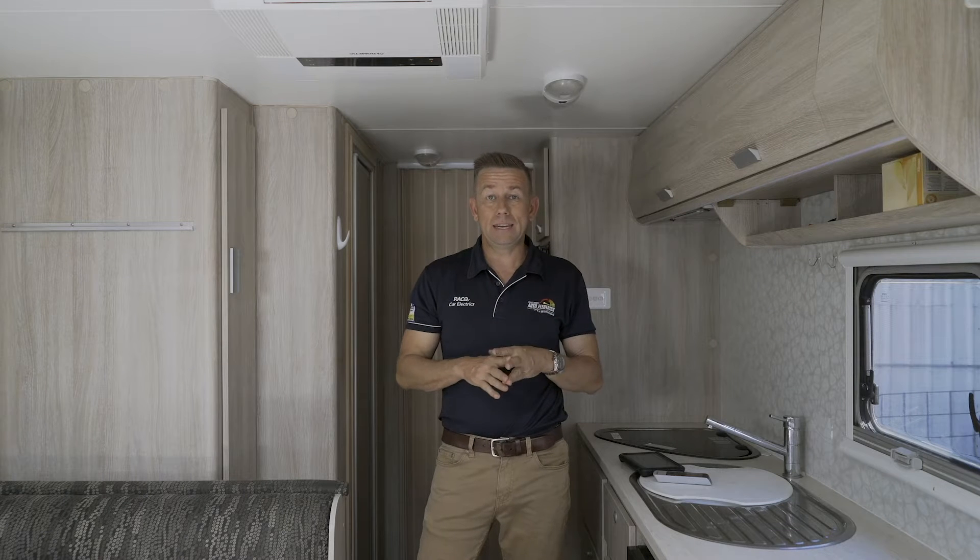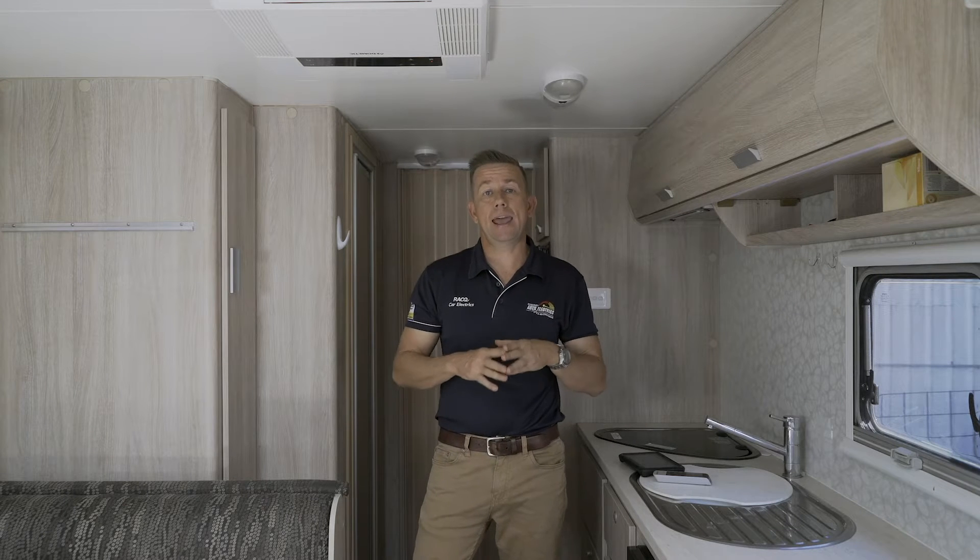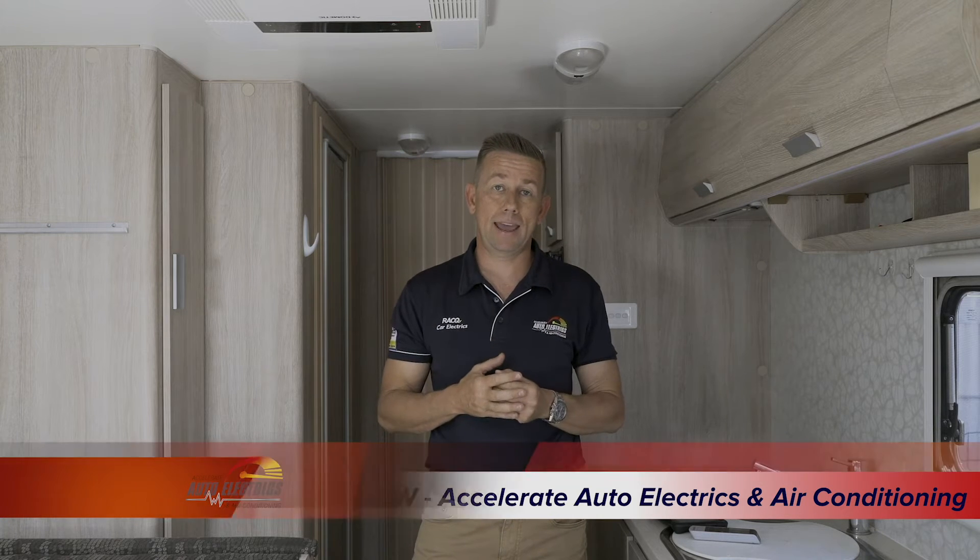Everybody wants to know what they need to get their air con running off-grid and how long it'll run for. I'm Andrew here from Accelerate Auto Electrics, showing you what you can do for off-grid air conditioning and how long you'll get out of it.